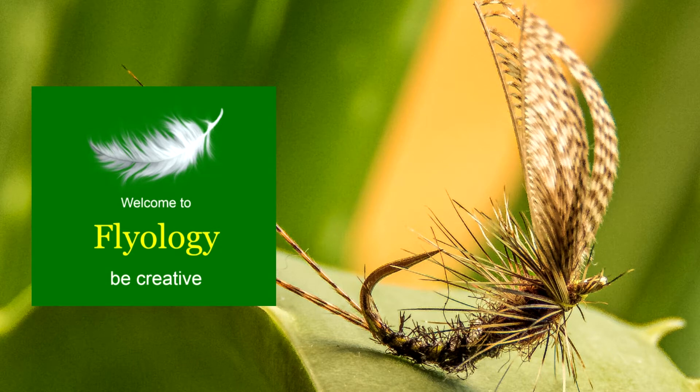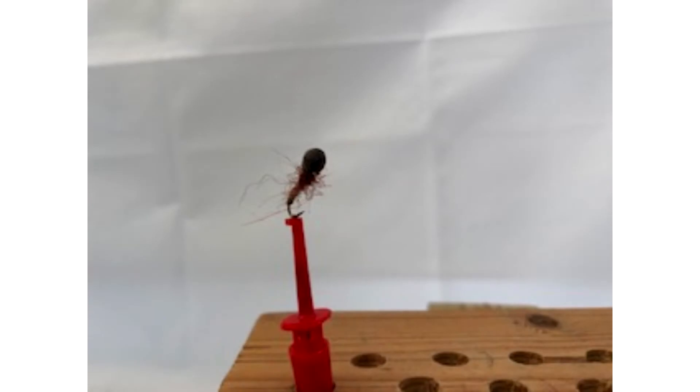Introducing the fly tying photography kit from Flyology. Are you struggling to get great photos of your flies? Do your photos come out dark and out of focus, or far away with cluttered backgrounds?